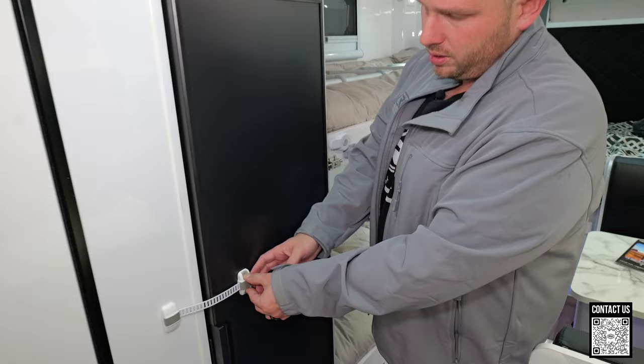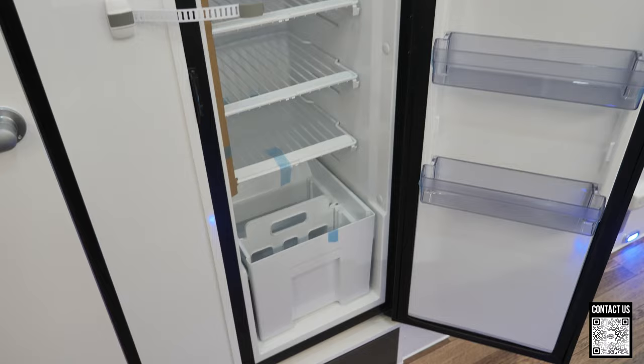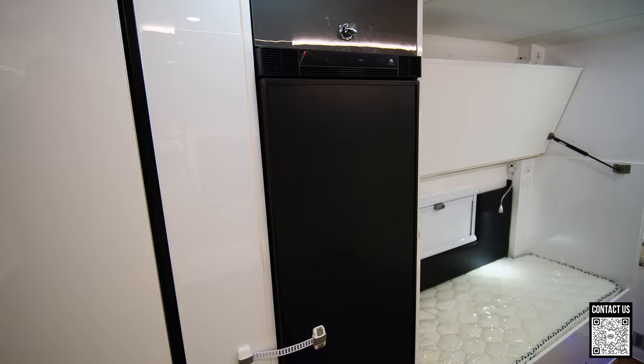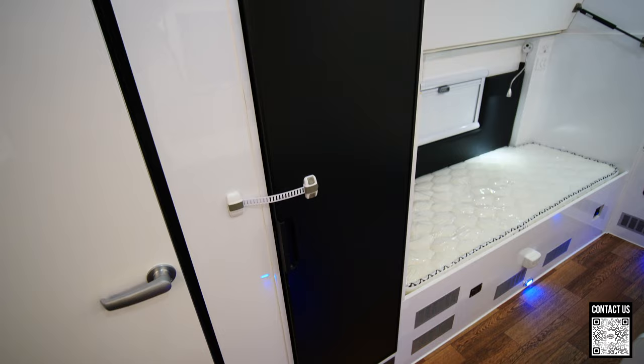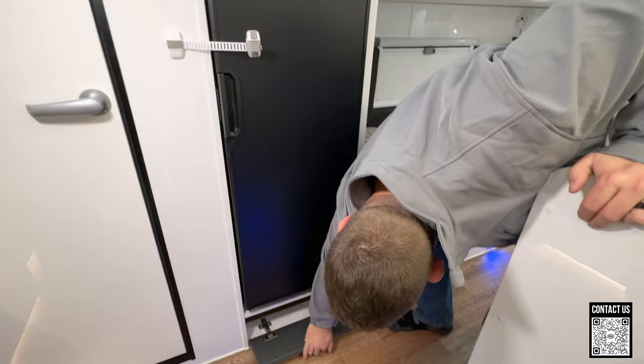Over here we have the Norcold fridge with locking latches on everything. This is a 152-liter refrigerator and you have a little freezer there as well. If you have a large family there's a compartment outside where you can add an additional 90-plus liter refrigerator as well.